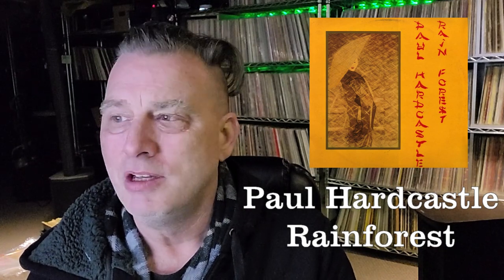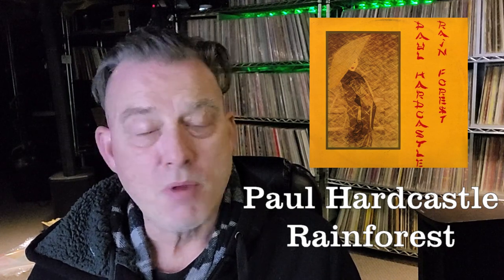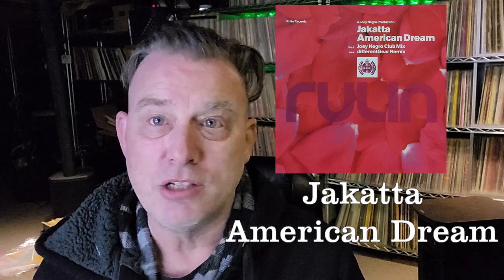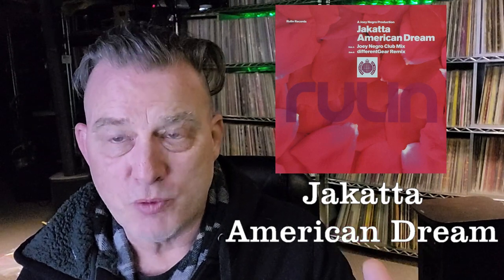The smooth jazz format has embraced Rainforest, and if you have smooth jazz radio in your market you may have heard it. Paul Hardcastle has a lot of cool songs you can use as an instrumental buffer track or during dinner or cocktail — it's jazzy but it's electronic and most of it's pretty upbeat. Next up is a band I believe you pronounce Jacketa — some people thought it was Jakarta but it's not. The song is called American Dream, and this is the dance version. There was a chill version featured in the Kevin Spacey movie American Beauty, but I'm talking about the dance house, trance version — Jacketa, American Dream. Great tune.